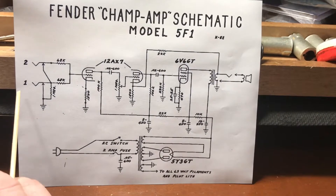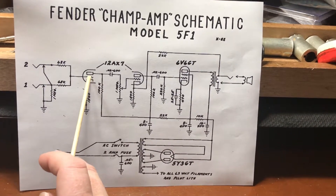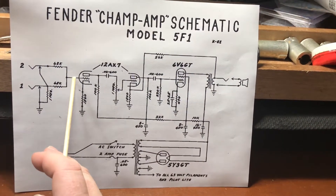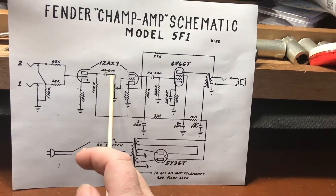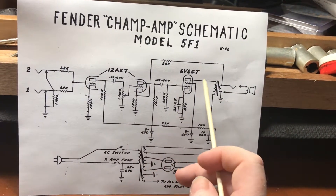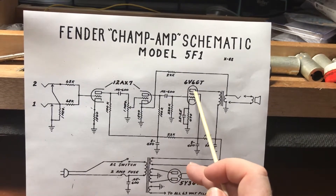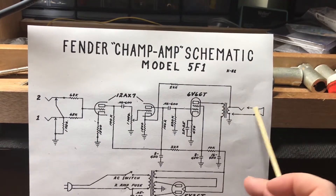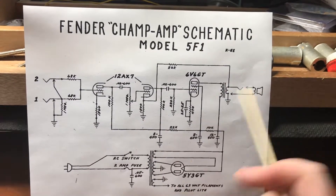As far as your guitar signal goes, we plug in over here. It hits the grid of the tube, which controls the amount of current going through the tube, giving us amplification. The signal comes from our guitar, hits the grid, comes out of the first half of the 12AX7, goes to the grid of the second half, out of the plate, into the grid of our power tube, out of the plate, then goes to the output transformer which converts our signal into a high current signal that can push a speaker cone.